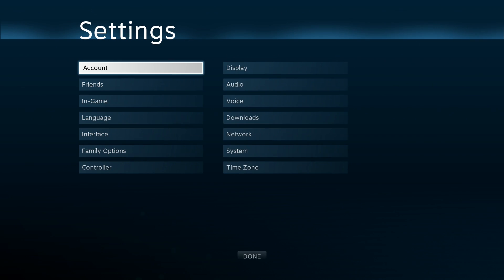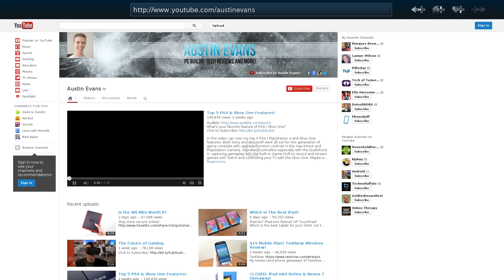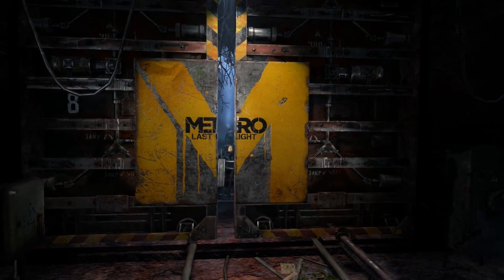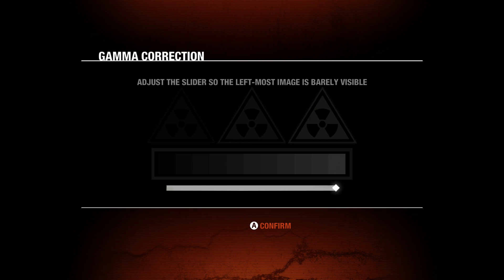Things are fairly basic, however you do have your standard options along with information to check what version of SteamOS you're running, hardware info, and a check for updates button. There's also a basic web browser included that works decently with the controller. The first game I tried was Metro: Last Light, which is one of my surprise favorite games of this year. By default the screen was way too dark, but after bumping up the gamma everything looked fine.